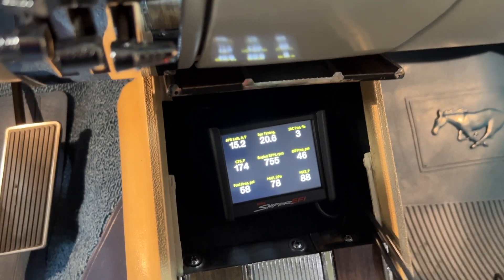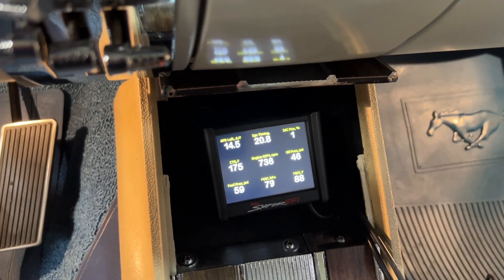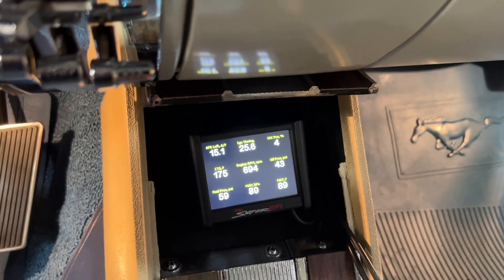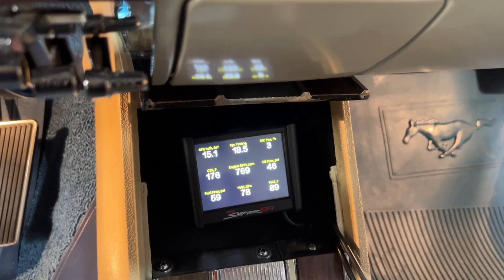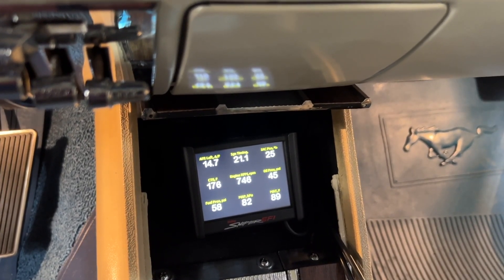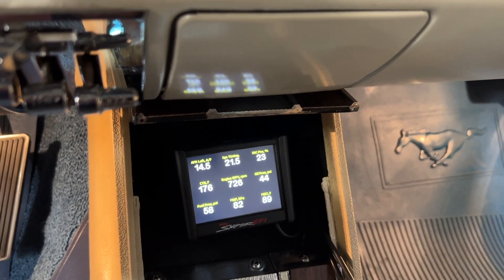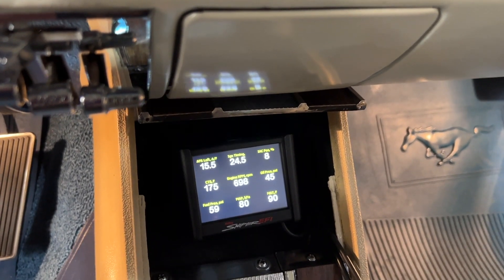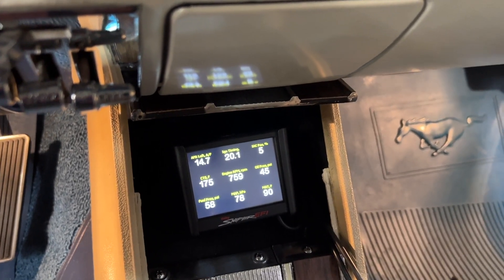So check this out — I decided I was going to hook up IAC kick to the neutral safety switch. I got it tied in there with a relay. Look at how this thing drops into gear now — like a rock star. Out of gear — look at how instantaneous that is. That's the way that should work.